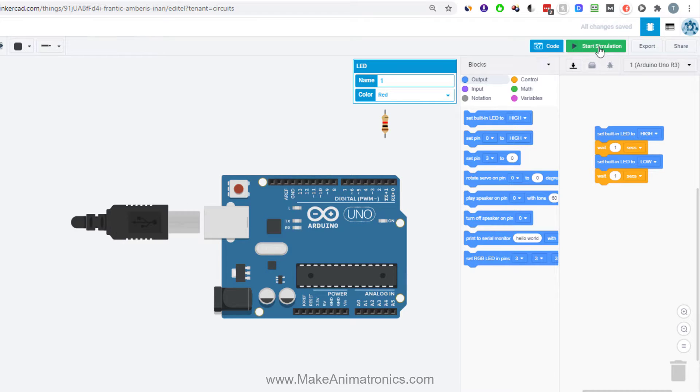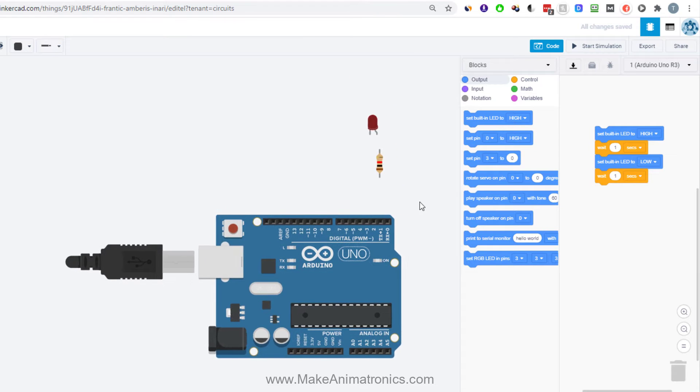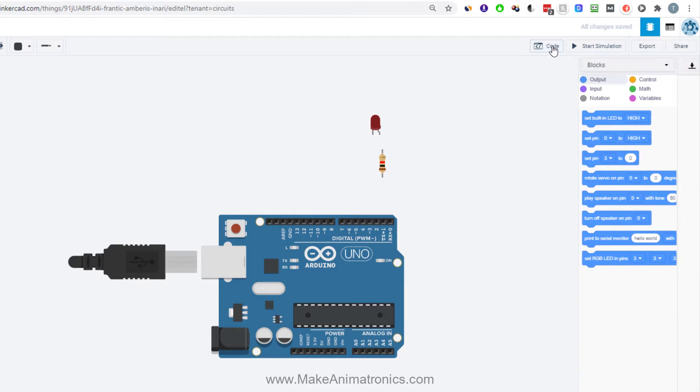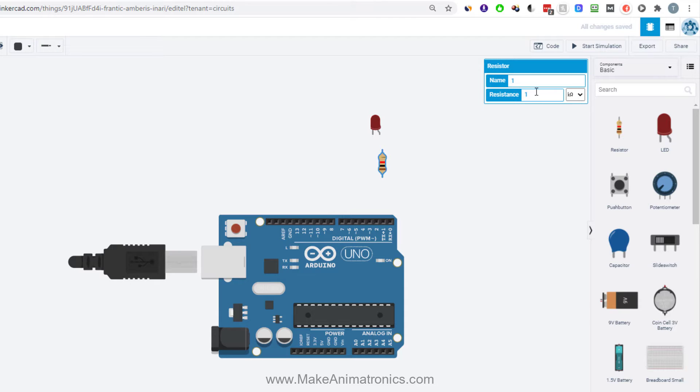Let's stop that simulation and connect our own external LED to see how that works. You have to limit the current to LEDs or they will burn out — you do that by including a resistor. A common value is 1k, which is the default when you pull a resistor out in Tinkercad. We can change that value to anything we want. Let's connect the red LED to pin 13.